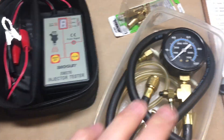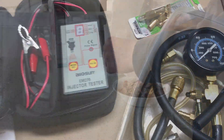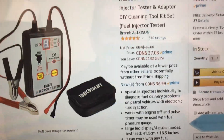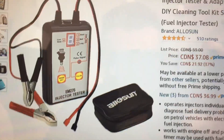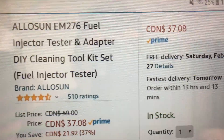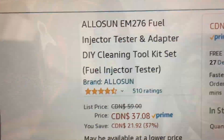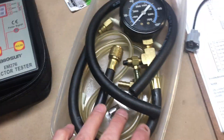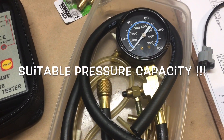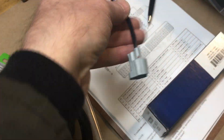These tools are not expensive these days. I sell nothing on my channel, I push nothing to nobody, but if you're interested I'll show you what I paid for it — just convert it to your local currency. Search it on Amazon or your favorite online retailer. This was $40–$50 Canadian — not expensive.